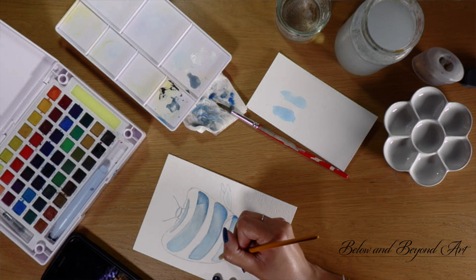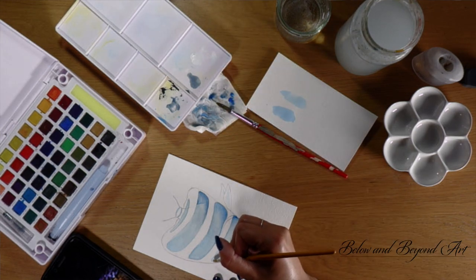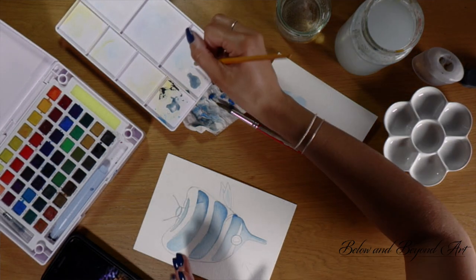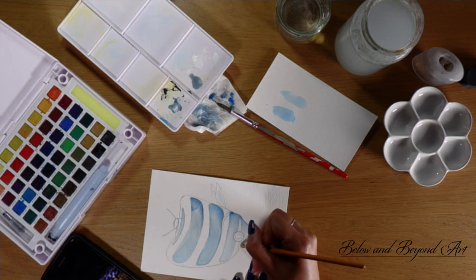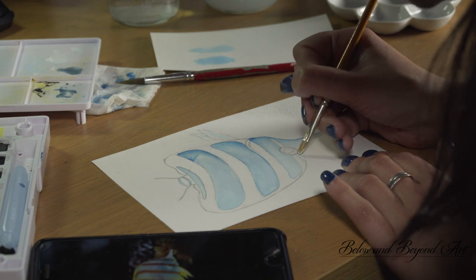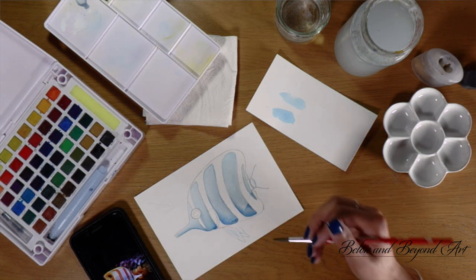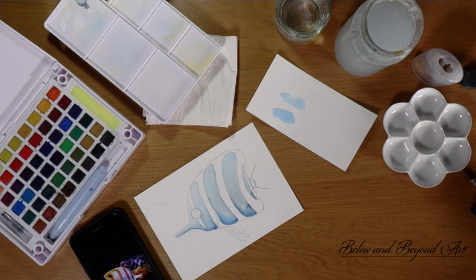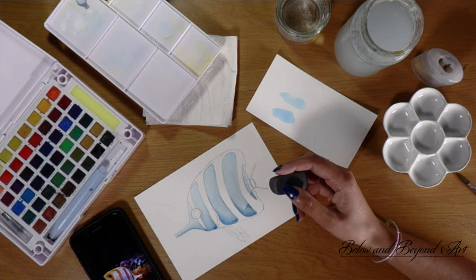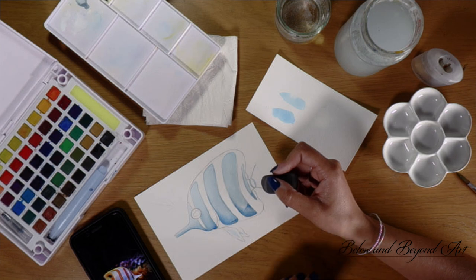I'm starting to add in my lighter shades — I'm literally layering on pure white. I'm using white gouache, a Daler and Rowney one. I often use some gouache with my watercolor; it gives you a nice chalky, matte texture and it's good for filling out when you're using very thin layers. Now I've done a basic layer for the white and blue bands, I'm going to carefully remove some of these pencil marks. You must make sure your paint is dry — I've left this for a few minutes — and then I'll remove some of these lines before I start working into the yellow layer.